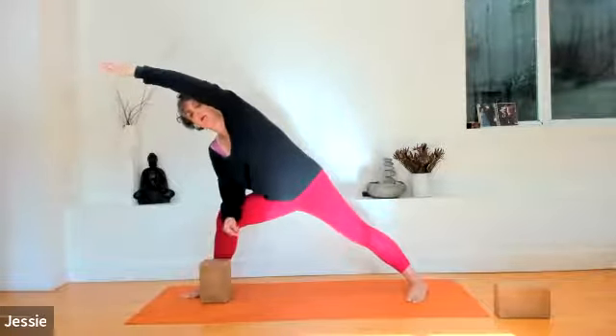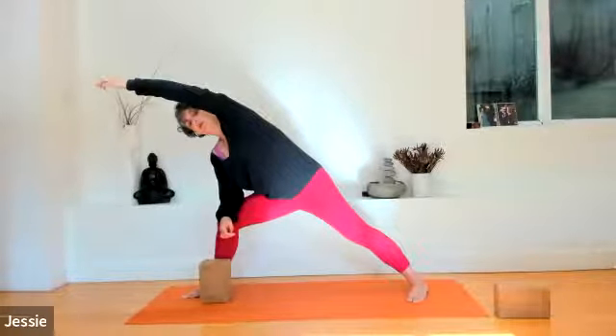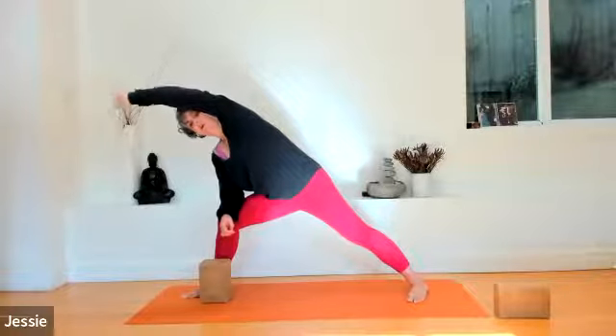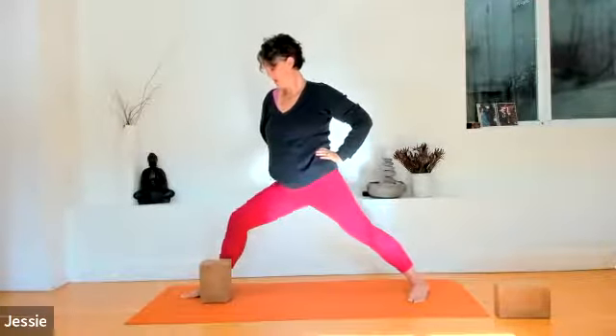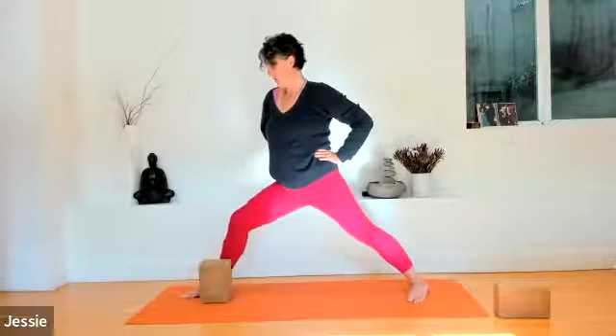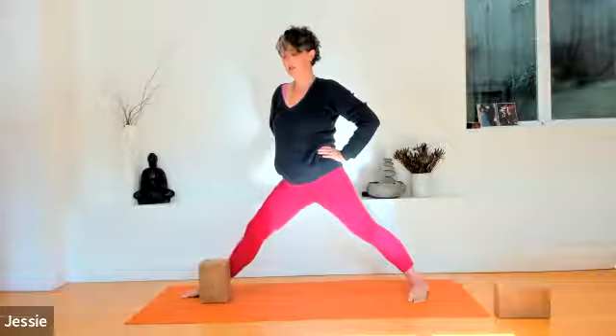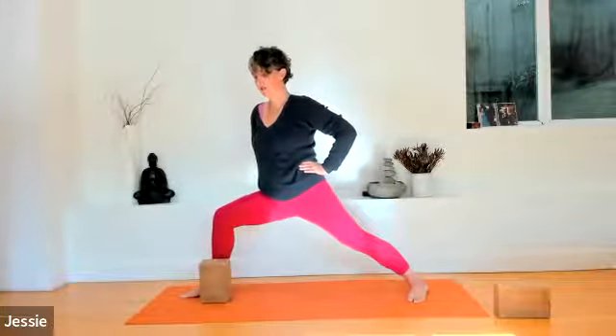Two more breaths here in side angle pose. You may notice things shaking. Come out if it's uncomfortable. Inhale, rise back up to warrior two. Hands come to your waist. Inhale, straighten the right knee. Exhale, bend. Inhale, straighten the right knee. Exhale, bend. Inhale, straight. And exhale, bend. Straighten that right knee once again.